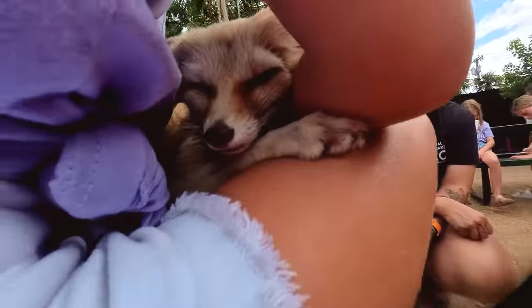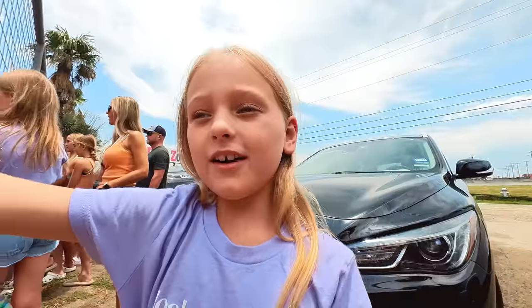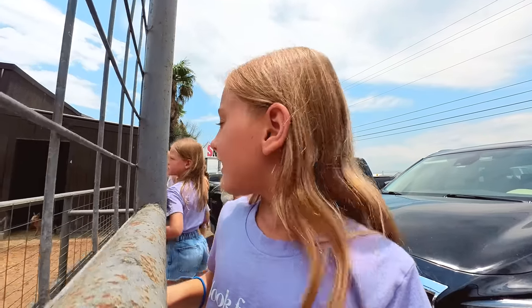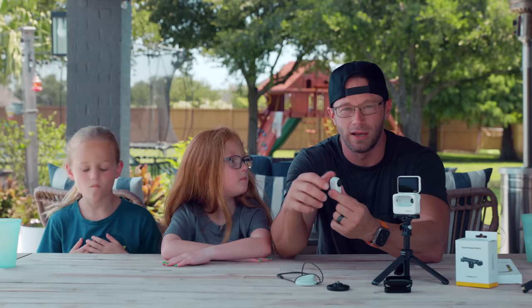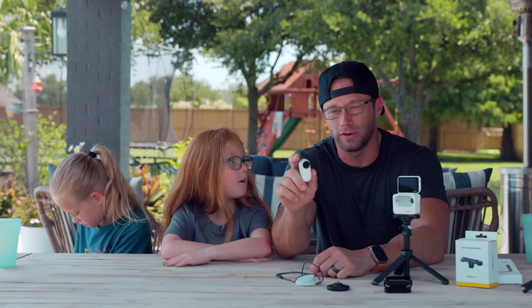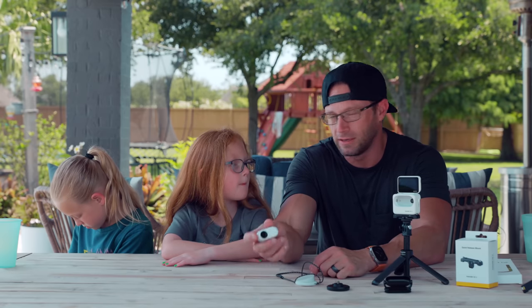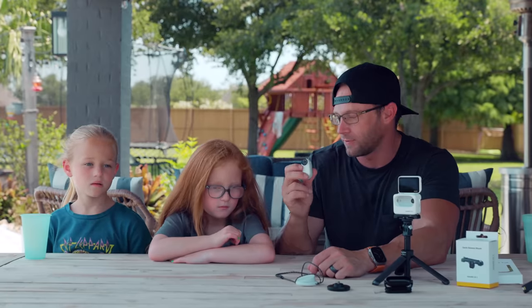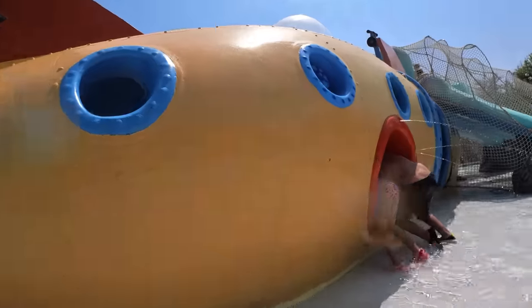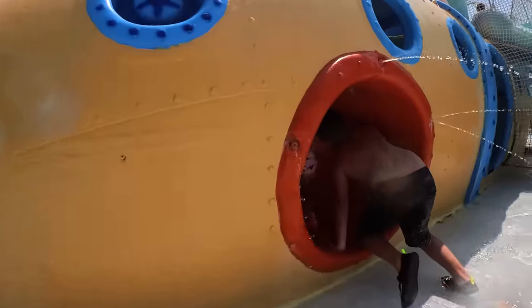Chest mounts for other action cameras are bulky, constrictive, and hard to use. That's honestly why we think the Insta360 Go 3 is the best camera hands down for family vloggers — it's so easy to hold, so easy to carry around, and there are so many variations and ways to hold it. You get to see the world from the kids' point of view, which is super neat.